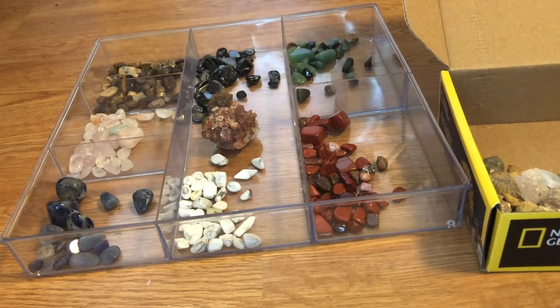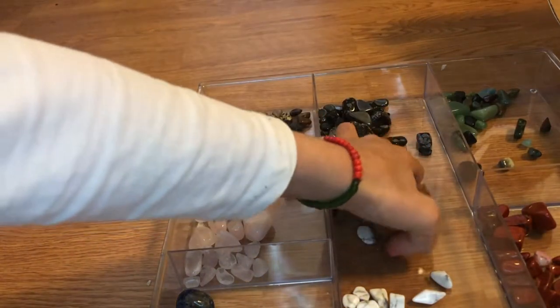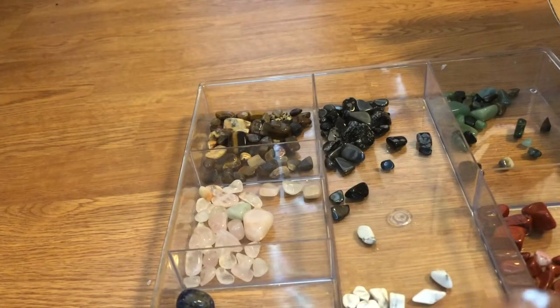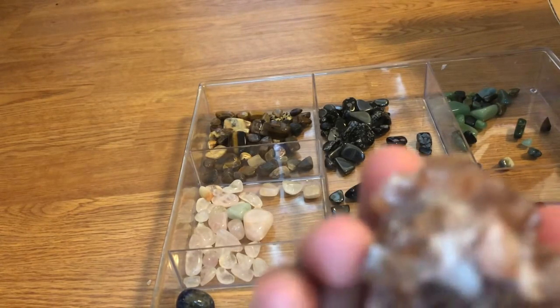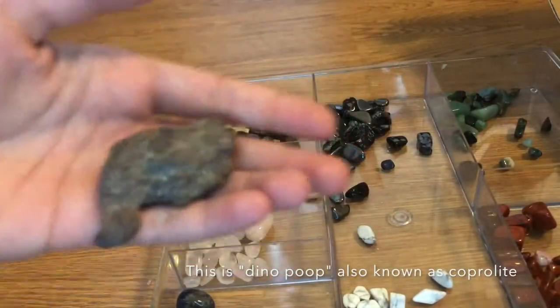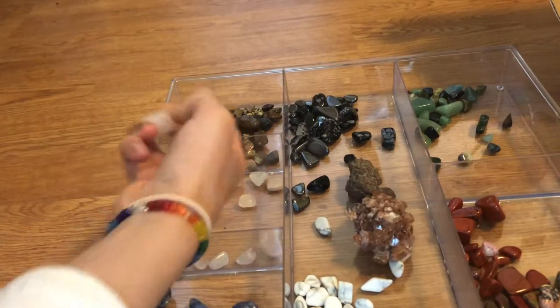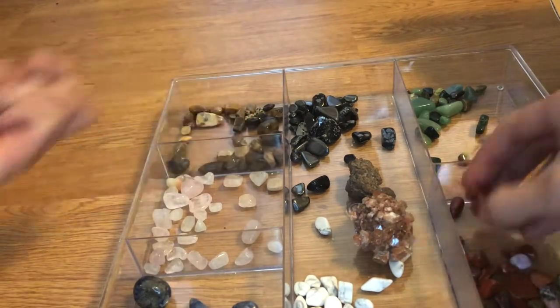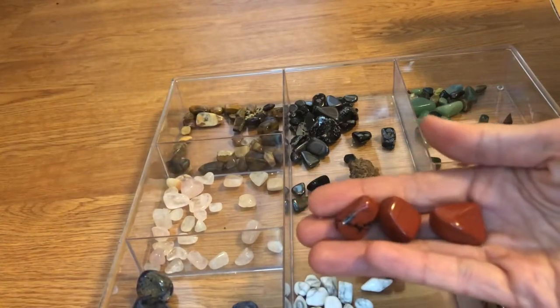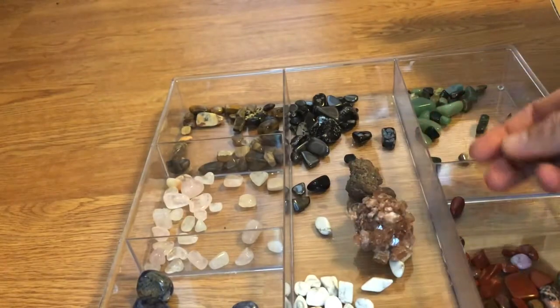What would you like to tell us about the kit? I like that it has both gems and also fossils. This is Dino Poop. I like that it has all these different colors of weird stones — lots of different stones and lots of different colors.